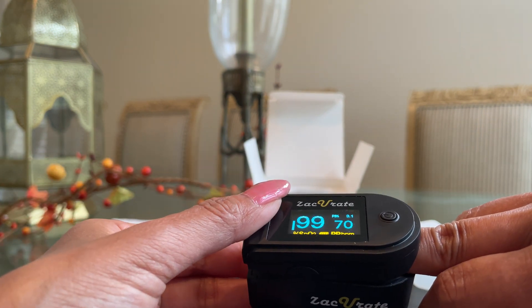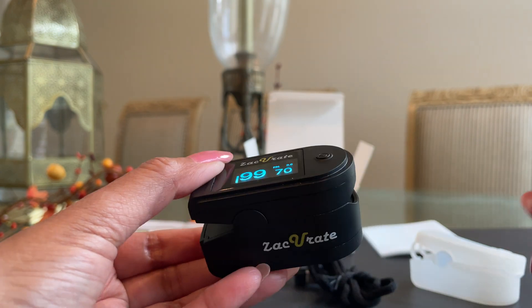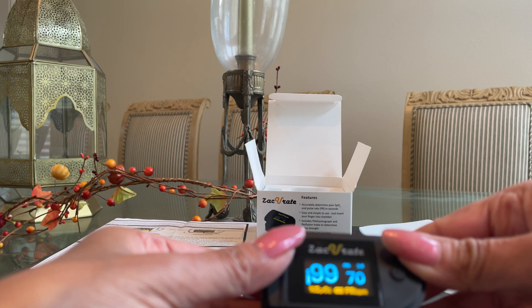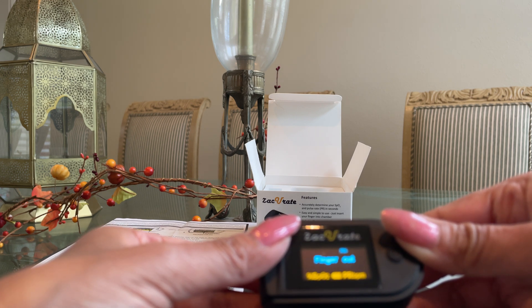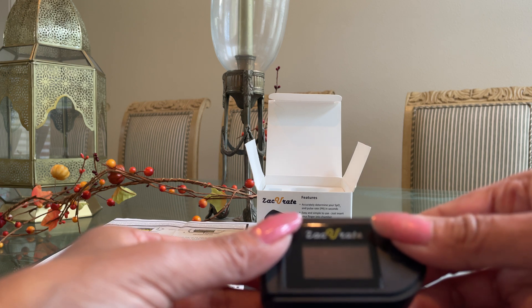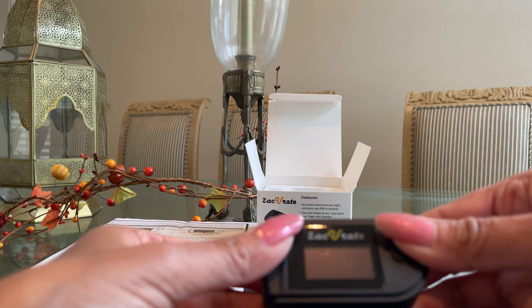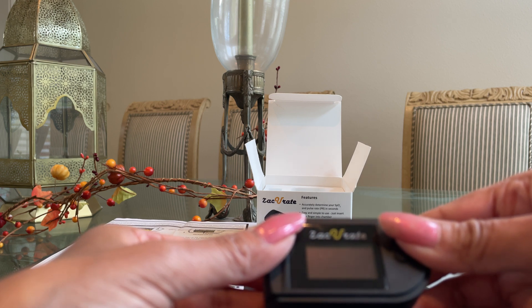Once you're done checking your results, remove the finger. After it says 'finger out,' in about six to eight seconds it goes into an auto-off mode. This smart feature saves battery.